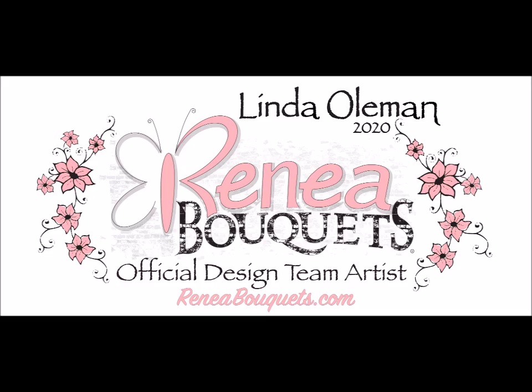Today we are working on a DIY paper crafting project — it's a shabby chic home decor piece. My name is Linda. If this is your first time here, I post all sorts of DIY and craft related videos. You might want to go ahead and hit that red subscribe button and notification bell so you don't miss out on a single thing. We are focusing today on using product from renebouquets.com, so let's get started.